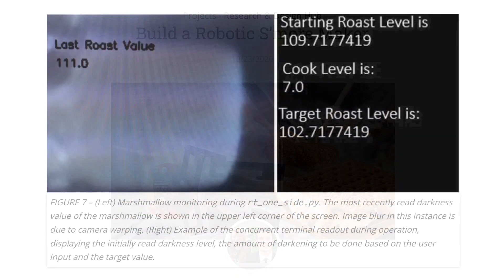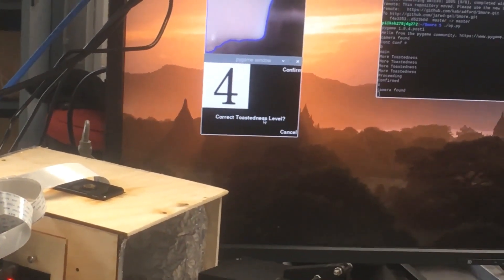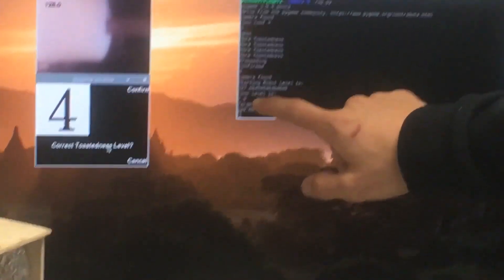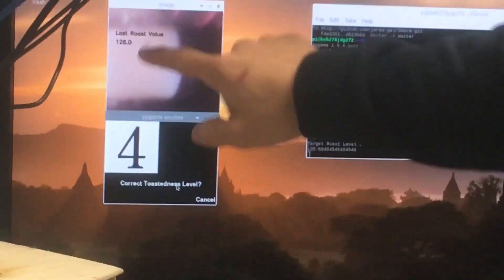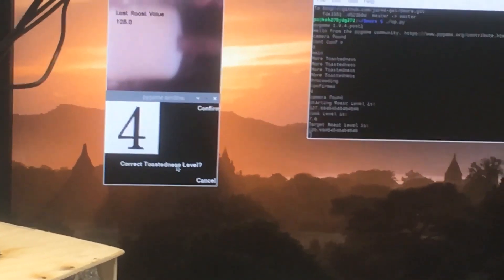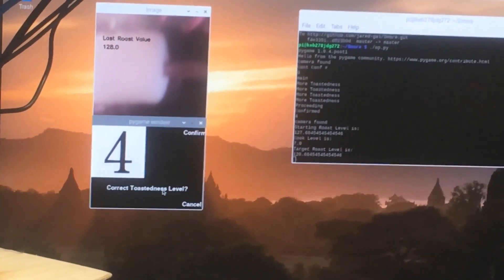S'more uses computer vision to analyze the toastedness of the marshmallow. The user selects the desired toastedness level. Here it shows us the starting toasted value, the cook level, and then from that, its target roast level. The current roast level is displayed on this screen. We started at 128, the cook level is 7 for level 4, and target is then 120.